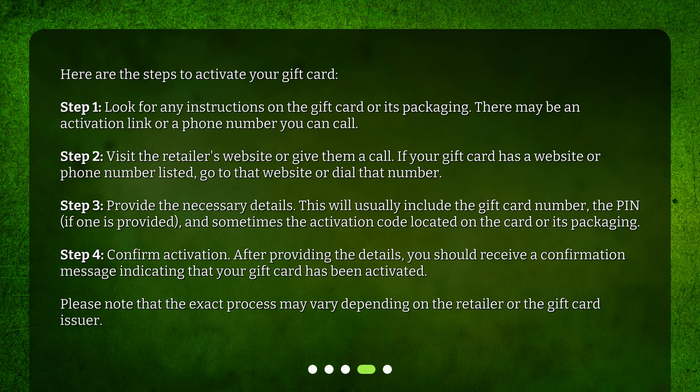Step 2: Visit the retailer's website or give them a call. If your gift card has a website or phone number listed, go to that website or dial that number. Step 3: Provide the necessary details. This will usually include the gift card number, the PIN if one is provided, and sometimes the activation code located on the card or its packaging.